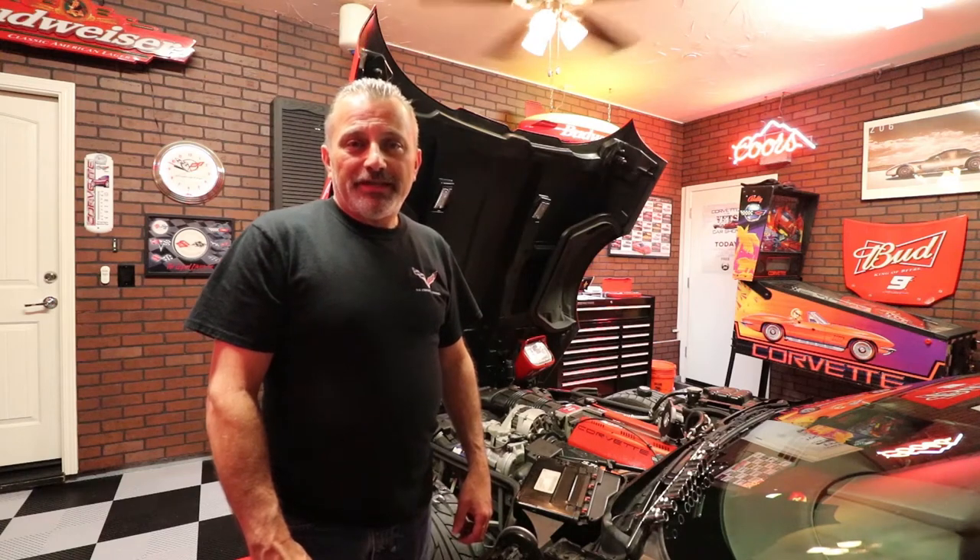Hi everybody, welcome to the channel. Today I'm going to be showing you how to change an alternator on a C4 Corvette.